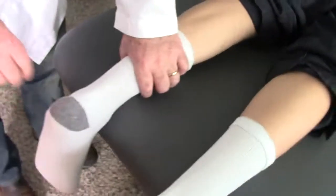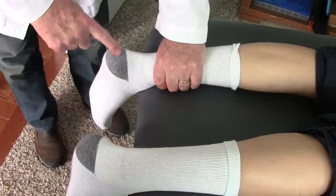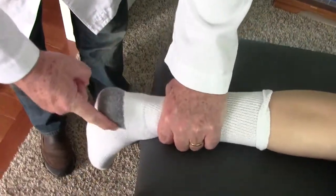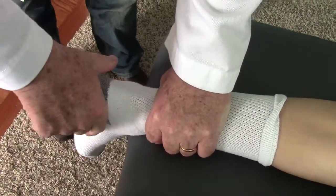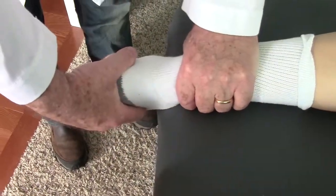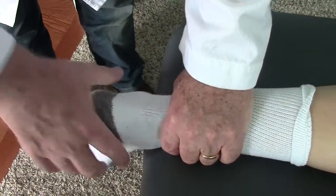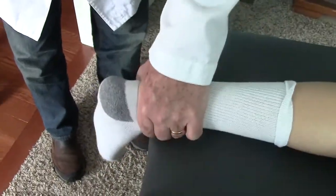When he lays on his stomach with feet off the edge, I stabilize the lower leg here and I'm evaluating movement of the calcaneus. I can take it to almost a neutral position. I can also twist it, and you can see the foot points outward.